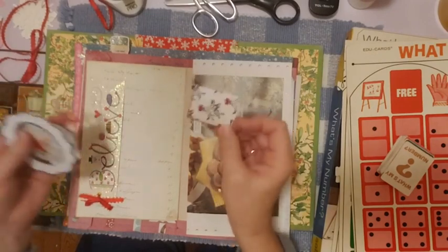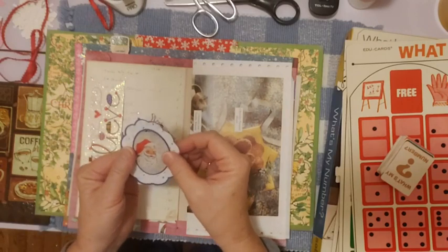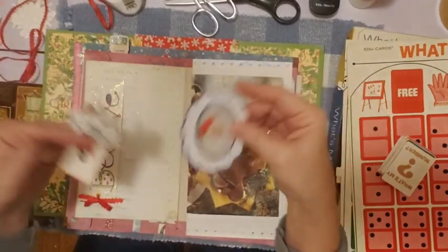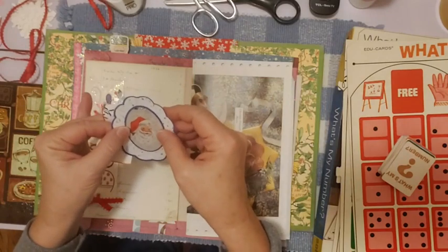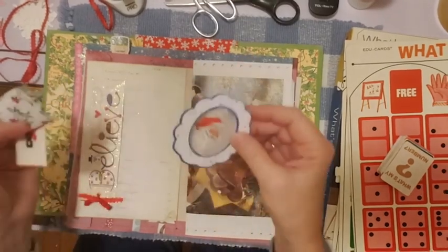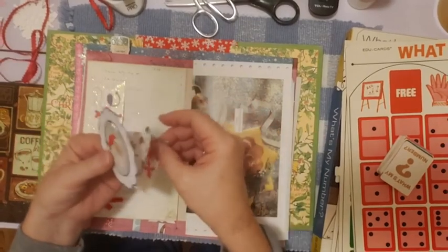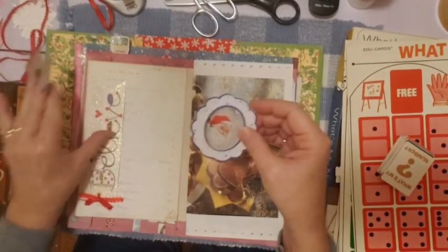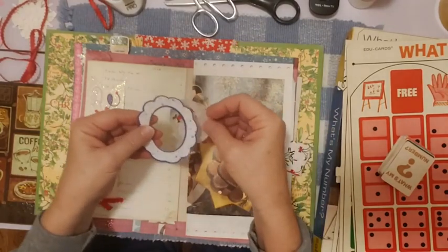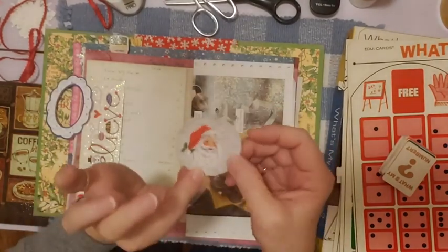I've got one more Christmas journal that I'm working on, and then I'll be done making Christmas journals for this year. I need to start putting things away, and whatever I'm using in that journal I can put in it, but everything else is going away for next year. So I want to use up some of the bits and pieces this year. I've got this little Santa in a frame — I'm going to put him down next. This is a little piece from a digital kit, I think from Shabby Dabby Doodah.